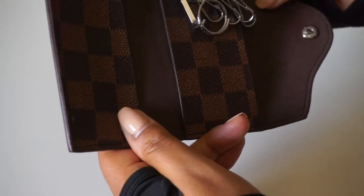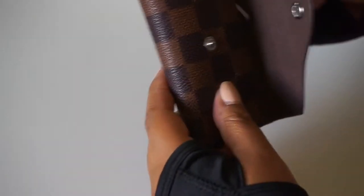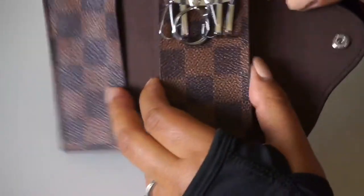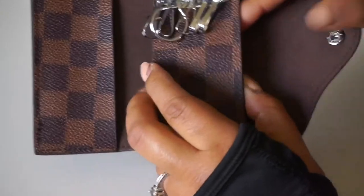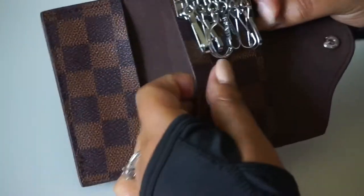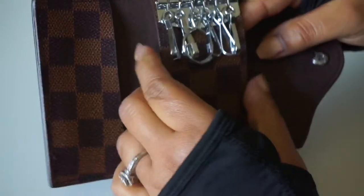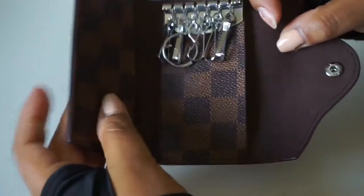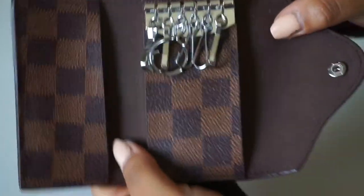It doesn't just hold your keys — it also holds money. I put money on this side and I put my credit cards back here. On the Louis Vuitton one it only has one slot underneath where you can put money or credit cards, but this one actually has another little slot right here, which I like.